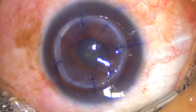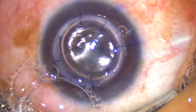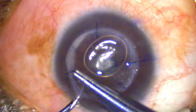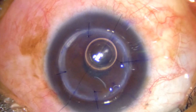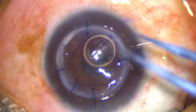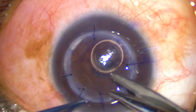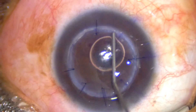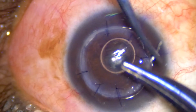In between sutures I usually keep reforming the anterior chamber with BSS, which helps me to take sutures with good tension and proper orientation. Try to take the sutures as perpendicular as possible to the graft-host junction. Follow the rule that you always tie diagonally opposite sutures first — that is first 12 o'clock, 6 o'clock, 3 o'clock, 9 o'clock — then intermittent sutures.